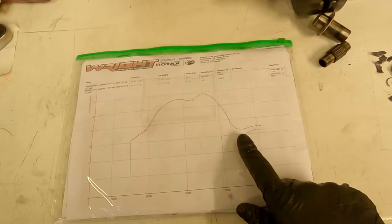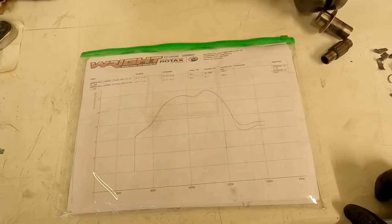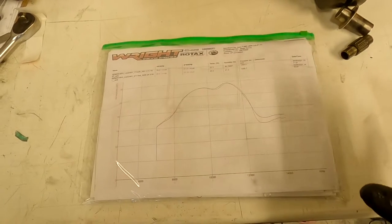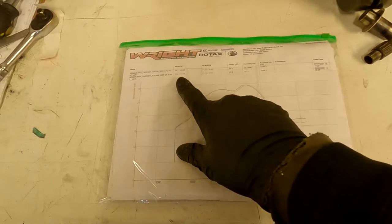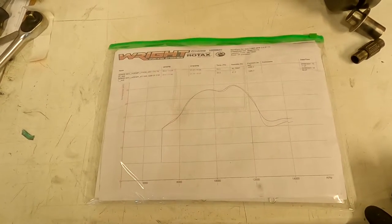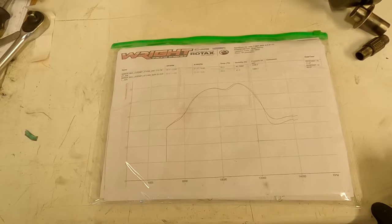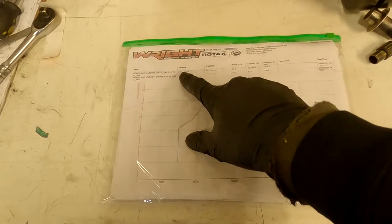The dyno graph below shows this engine before it blew up compared with a brand new Rotax Evo engine out of the box. The blue line is this 20-year-old engine — it makes almost exactly the same power, just 0.1 extra at peak. But critically, it made two or three horsepower more at the top end of the rev range, which matters on long straights compared to that brand new Rotax. My friend made 29.3 where these are 29.4 and 29.5.